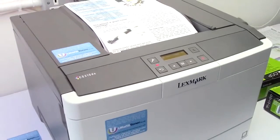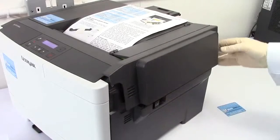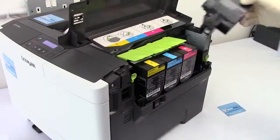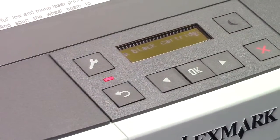Not a sausage will it print. So go delving into the right-hand side of the printer like this, and remove the cartridge that was mentioned in the scrolling message — and only the cartridge that was mentioned in the scrolling message.